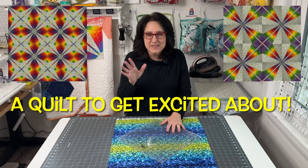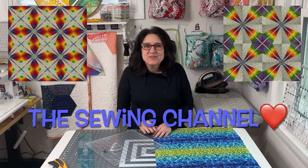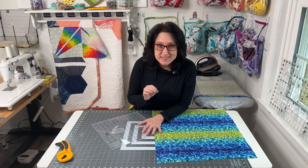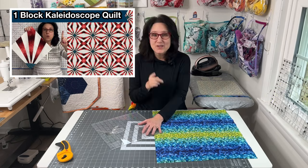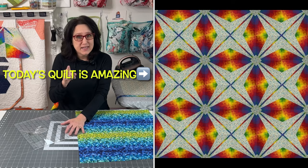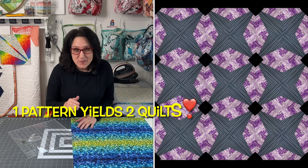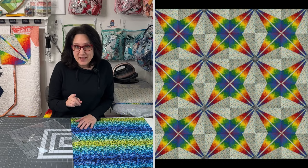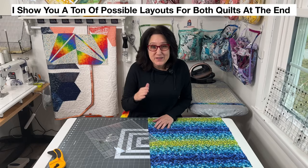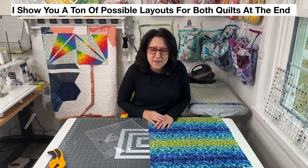Hi friends, Tracy here from the sewing channel. This quilt is not going to require muslin like the last one-block kaleidoscope quilt. I heard you on that last kaleidoscope video and came through with a full color pattern just for you. The best part: you are going to be able to make two one-block kaleidoscope quilts out of one pattern, cutting it all out at the same time. Two quilts in one, and they're both amazing.